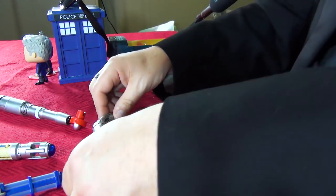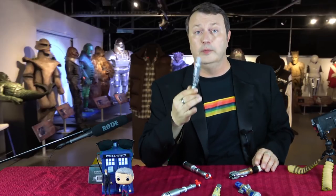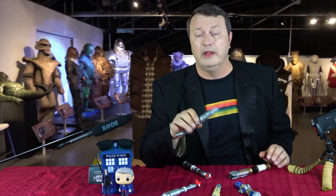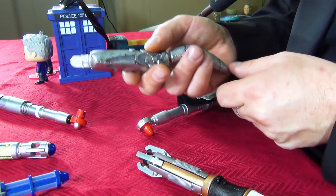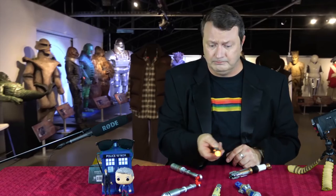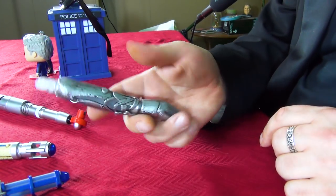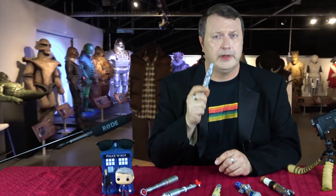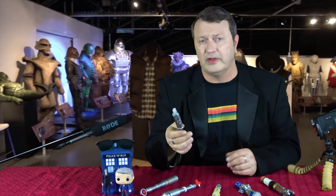So there you have it — the new 13th Doctor Sonic Screwdriver. I do like it. I will be doing a comparison. I would suggest getting the general release one — the San Diego Comic-Con one is kind of limited. I really like the underside button. It's a very cool piece, definitely a great addition to the collection. I definitely recommend picking this up when it's available — it's on presale on a lot of different sites.